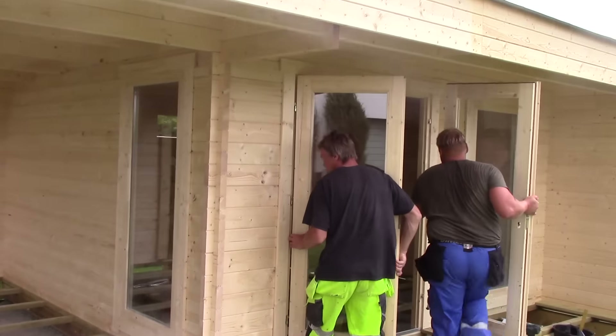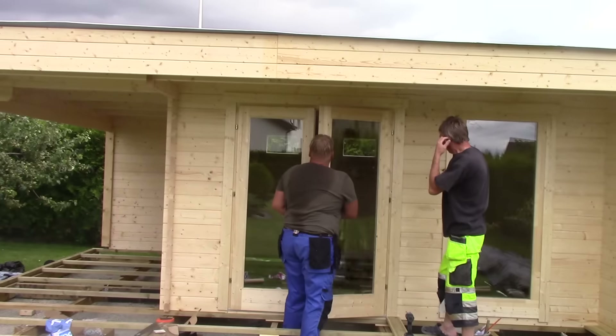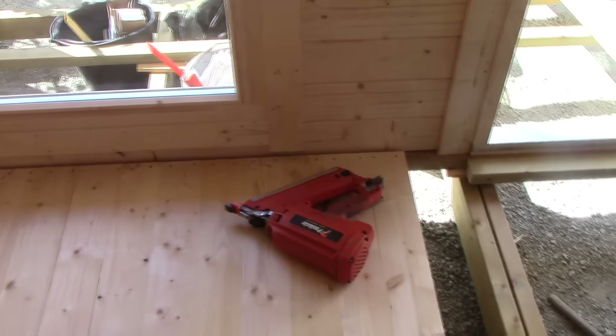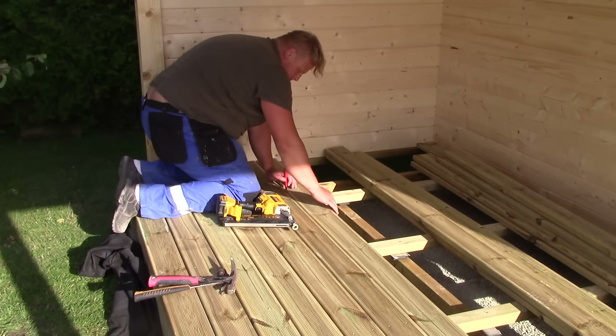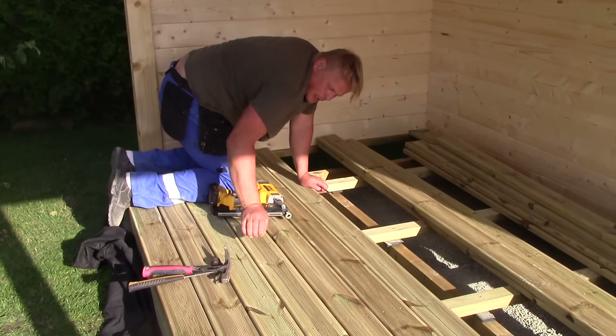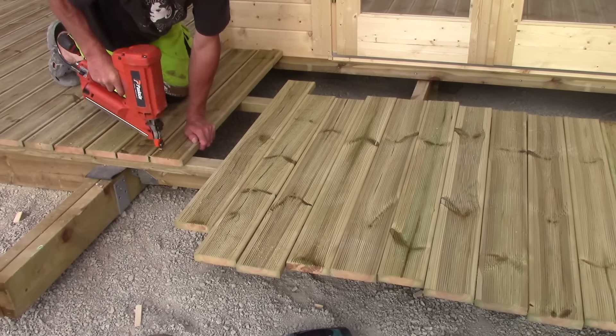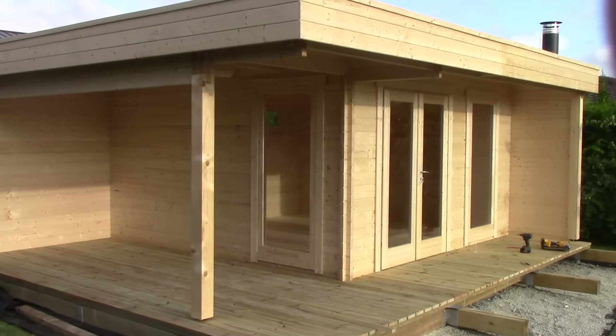Log cabin assembly looks really smooth and easy in this and many other videos you can find on YouTube. But be honest with yourself — if you struggle with putting a nail in a wall and don't have any previous experience assembling furniture or garden structures, you should consider our installation service or at least involve someone who can help when attempting assembly.